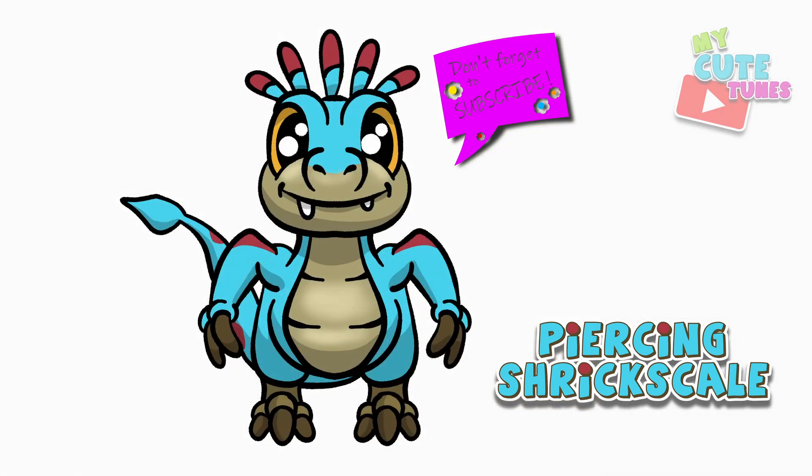And that's Piercing Shriekscale! Check my picture out and try to match the colors. Thank you for drawing with me — please don't forget to click the like button and subscribe to my channel, and I will see you soon. Bye bye!